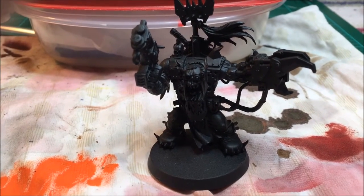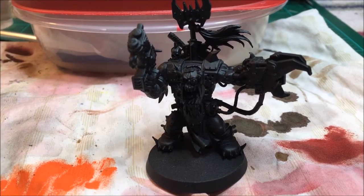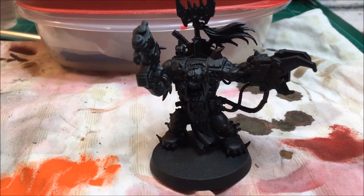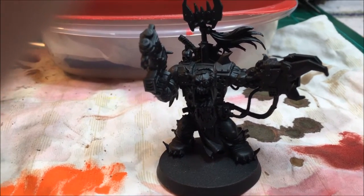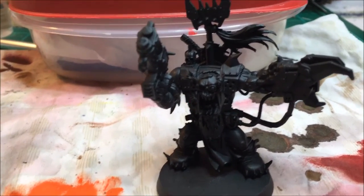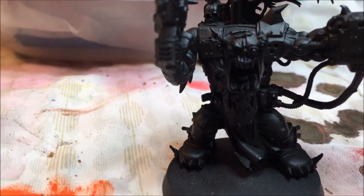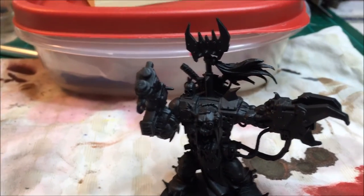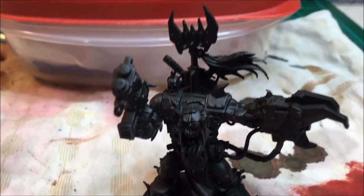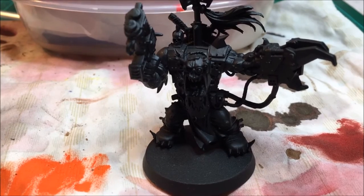Think about the main colors that are on this orc war boss — you can apply this to any model. There are going to be maybe three or four main colors. On this model it would be: the skin, the green orc skin; a brown leather color for most of the cloth he's wearing; and then a metallic color for the power claw, the gun, and various bits of metal around his body. So three main colors — pretty simple.